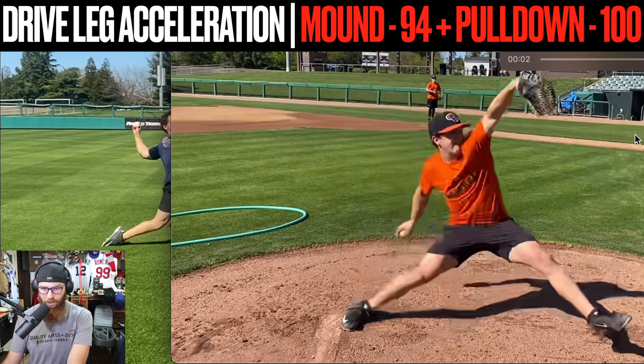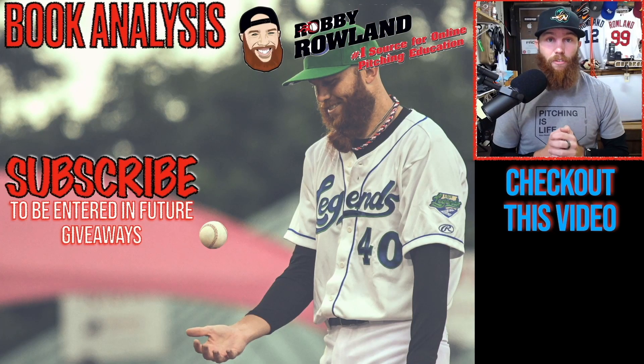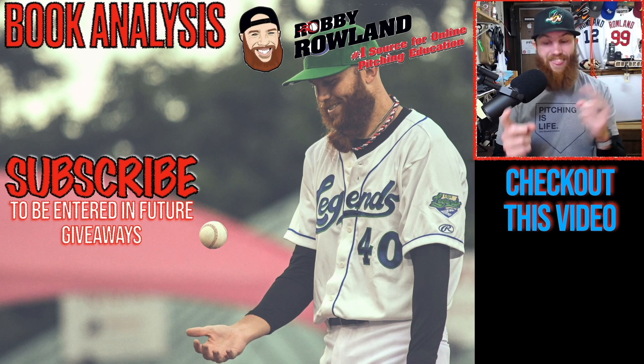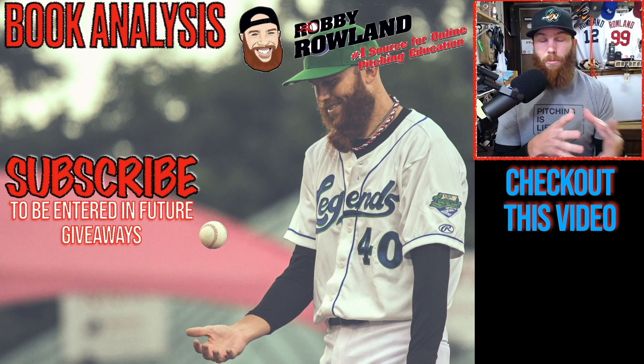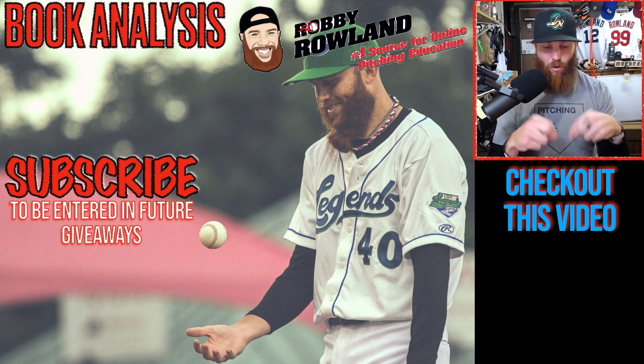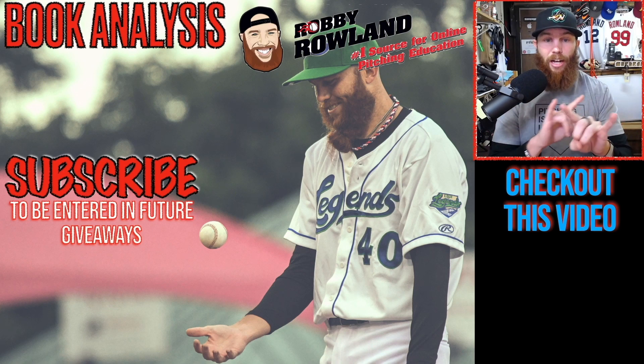Thanks for watching that video. If you're interested in booking your own analysis, be sure to click that link. I'm going to be doing a lot of giveaways in the upcoming months on my YouTube channel, but you need to be subscribed to be entered. Click the link to subscribe, and I've included a related video right down below. God bless, until next time.